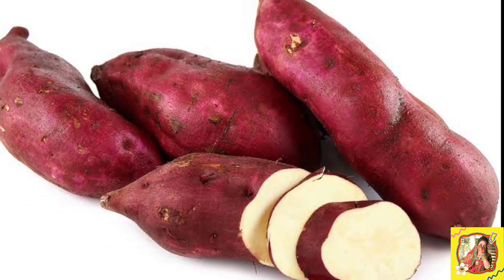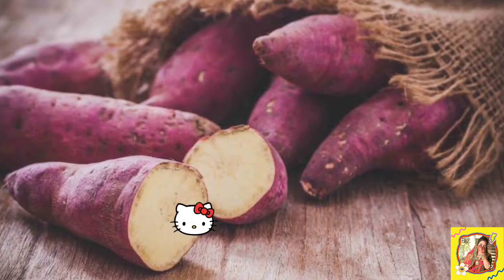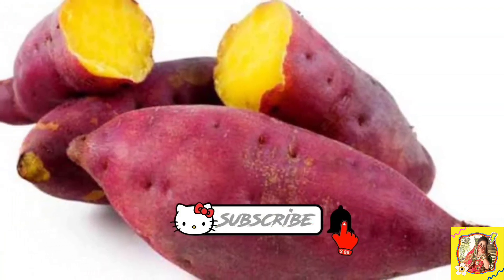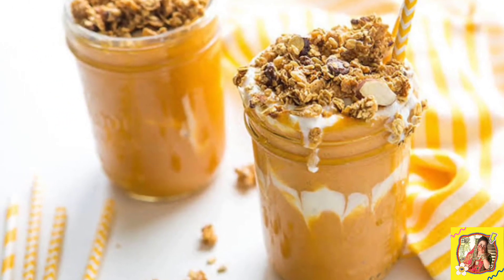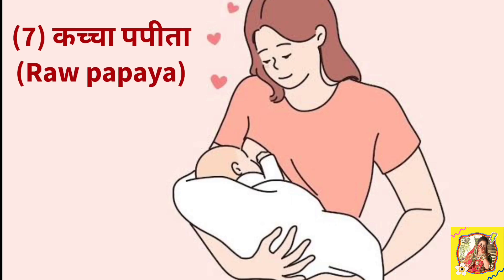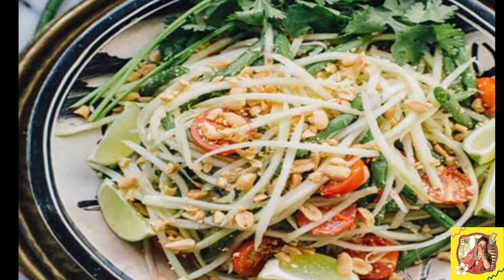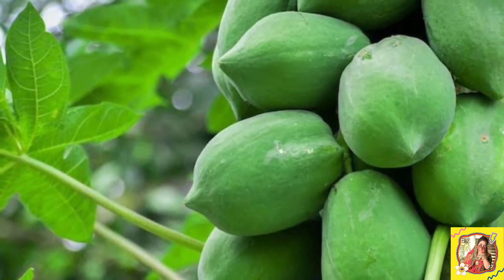Sweet potato (shakarkan) is rich in carbohydrates, which are very important to provide energy to new mothers. Sweet potato also contains vitamin C, B complex, and magnesium. You can make a sweet potato smoothie or boil and eat it. You can also add raw papaya to salad and eat it — raw papaya is considered one of the best foods to increase breast milk.